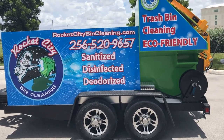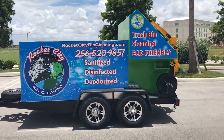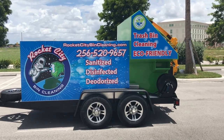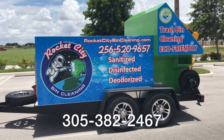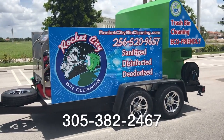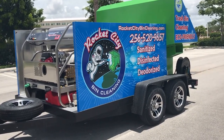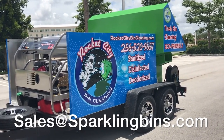This trailer was completely manufactured and assembled by Sparkling Bins — the trailer, all the warranties are in-house. This client worked closely with our graphic designer to come up with a wrap and a design. We offer a complete turnkey package, a complete turnkey solution — the only one in the industry that offers that. Give us a call or send me an email at sales@sparklingbins.com.